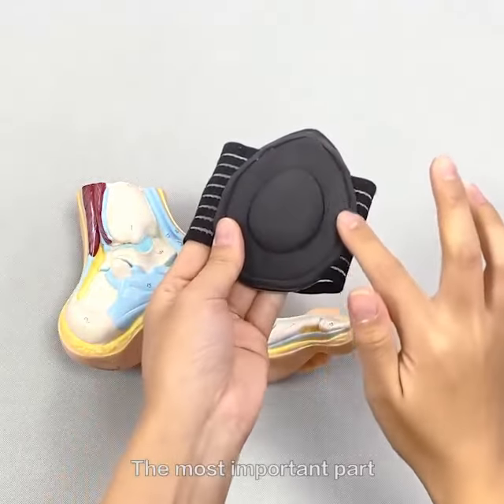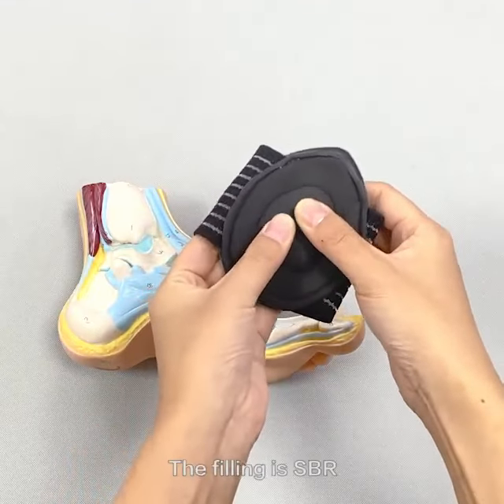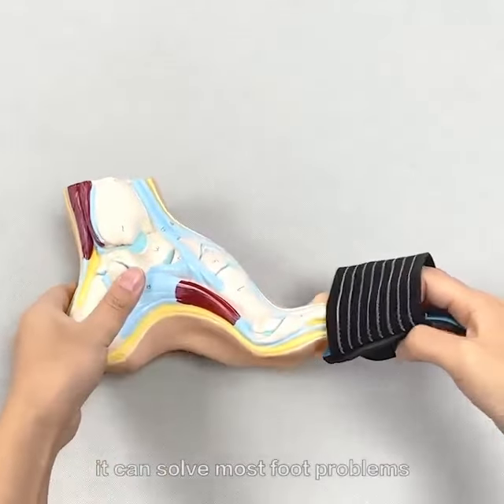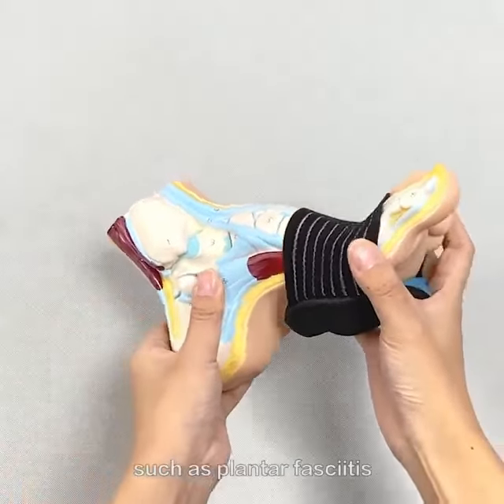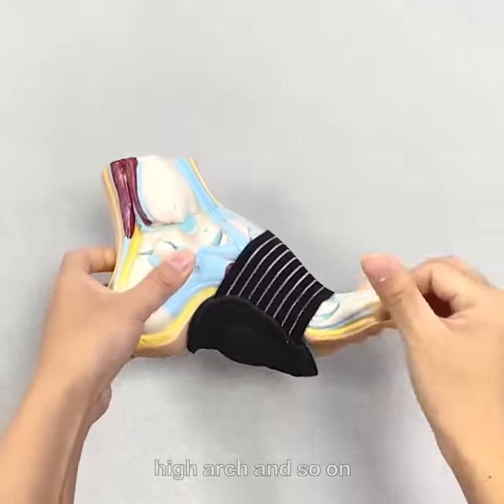The most important part is the arch support arthritic pad. The material is SBR. It can solve most foot problems such as plantar fasciitis, flat foot, high arch, and so on.